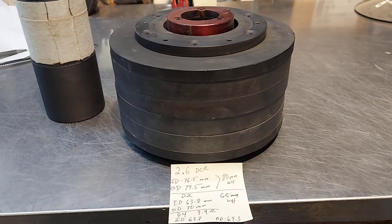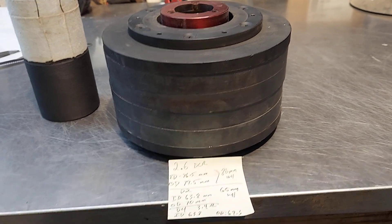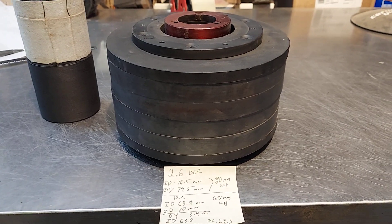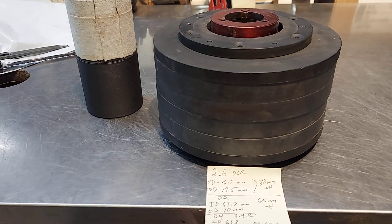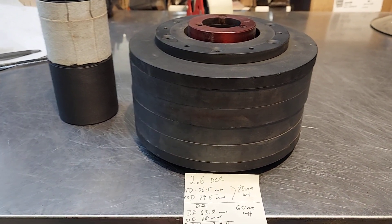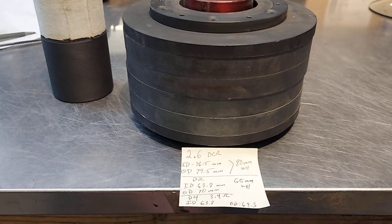This video will focus on why woofers burn — why they go up in smoke, why you let the magic smoke out of them, why they get torched beyond belief, why you melt the aluminum, all that kind of stuff.